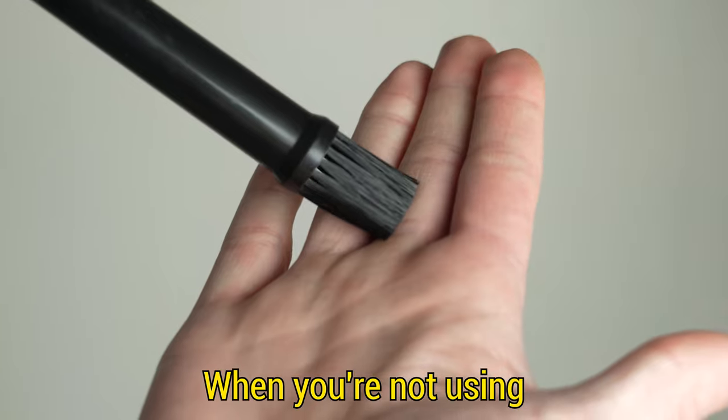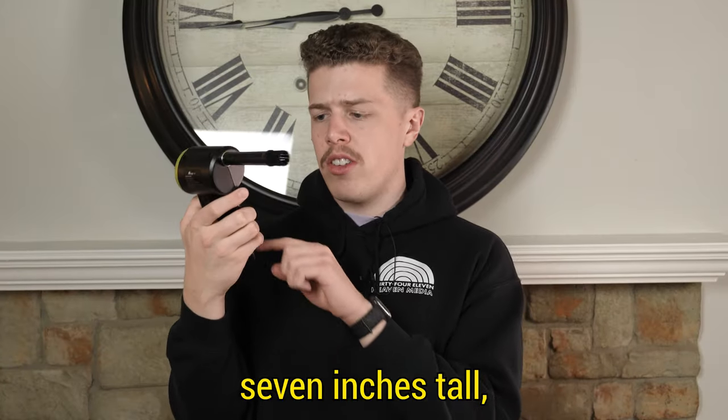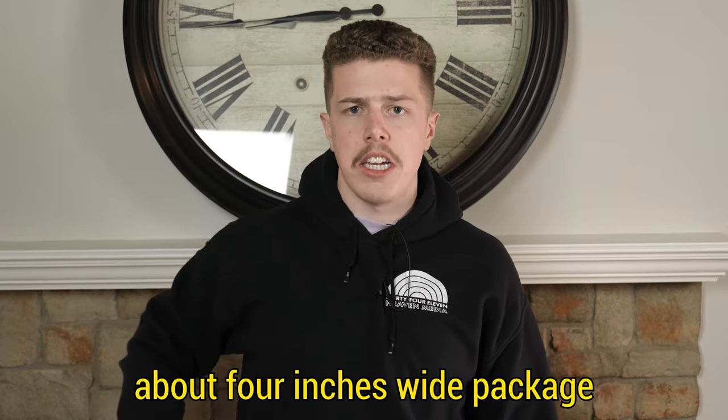When you're not using one of the tips, you can store it on the handle, giving you a very compact package — about seven inches tall and four inches wide. The ATENG air duster retails for $60.